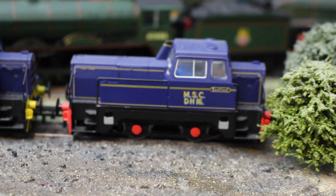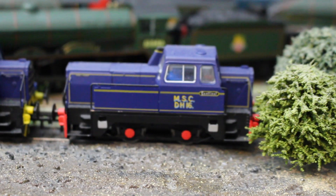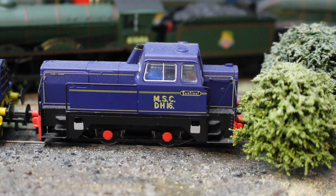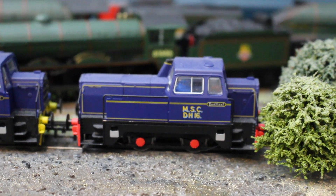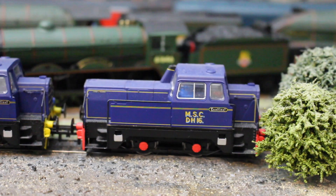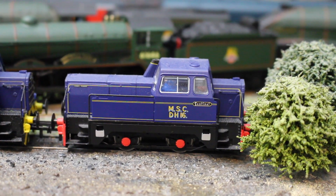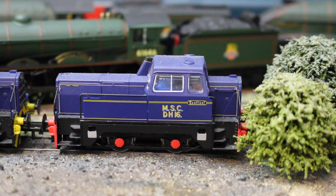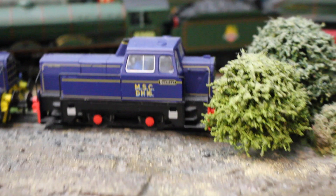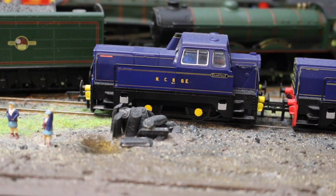We've got two more Sentinels - these are the chain drive examples, with slightly less power, driven by chains instead of the rod drive. This is the Manchester Ship Canal DH16. As anyone who's read the articles about Grove Street Yard will know, it's nominally modeled on a fictional representation of the essence of Trafford Park, so when this was announced I just had to have one. I bought these when they were first released - they're now available brand new for down to 40 pounds, which probably shows they haven't sold perhaps as well as they deserve.